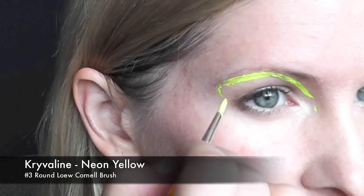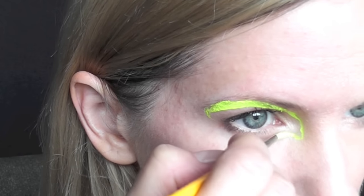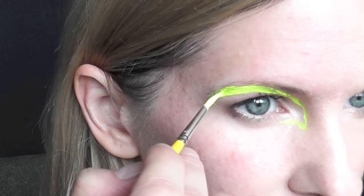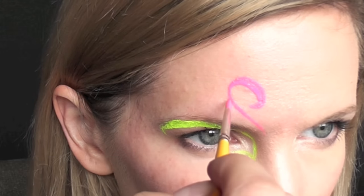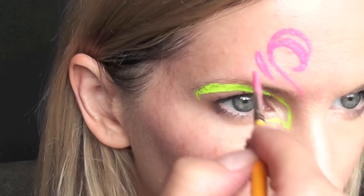Next up is going to be an eye design. I'm going to be using Crivolent neon yellow to start — I'm just going to be outlining around the eye and then down to a point and slightly under the eye. I've noticed that with the neons you kind of have to give up on perfection with line work a little bit because they're sheer and don't behave the same way normal face paints do, but when they're under the black light they really look nice.